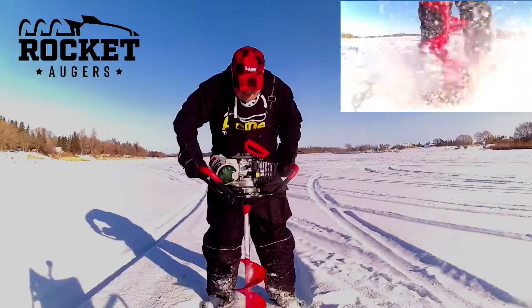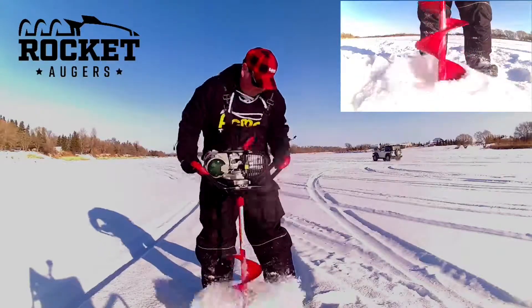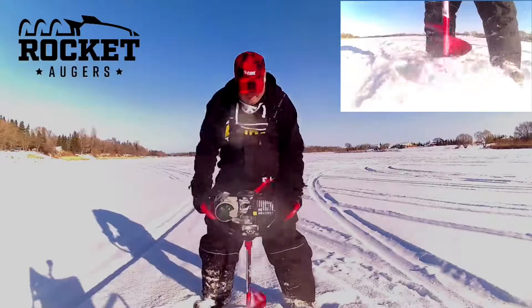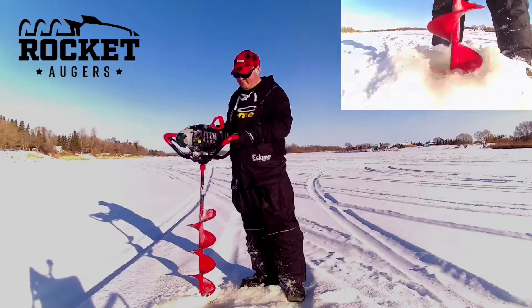This is a 10 inch P1 copain model. Weighs in at 28 pounds. It's the lightest copain hogar on the market. Eskimo took their dependable HP-40, high compression copain hogar from Rocky and souped it up.